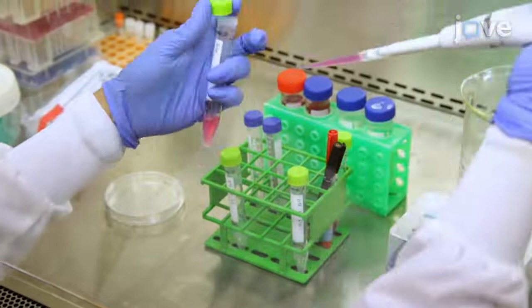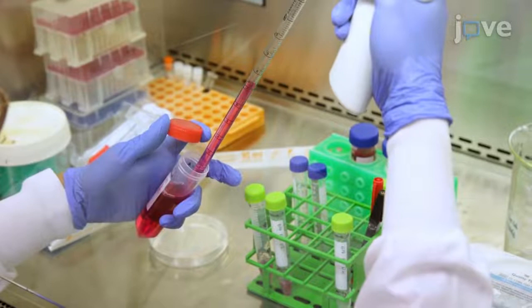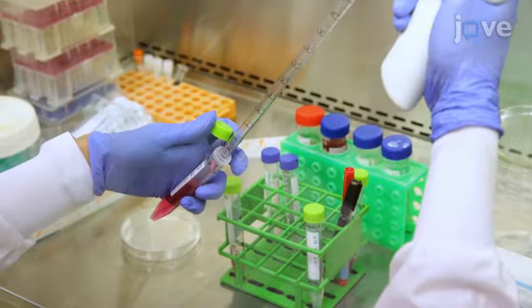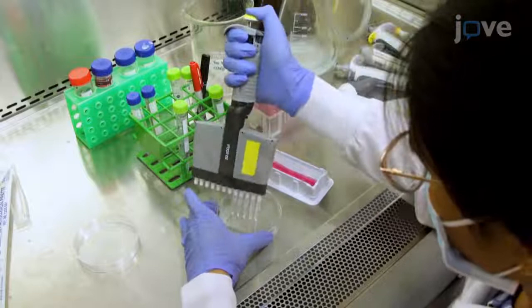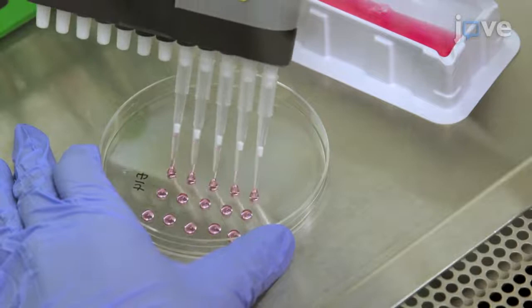Begin by setting up the hanging drop cell culture. For a 10cm cell culture plate, adjust the concentration to 500 cells per 20 µL of differentiation medium. Prepare enough cell suspension for 50 20 µL droplets. Use a micropipet or a repeater pipet to place 20 µL droplets of cell suspension onto the lid of a tissue culture plate, making sure that the droplets aren't too close together to prevent them from merging.